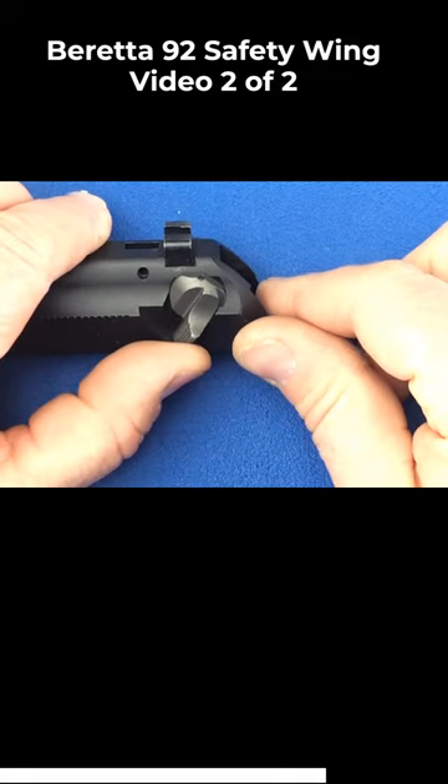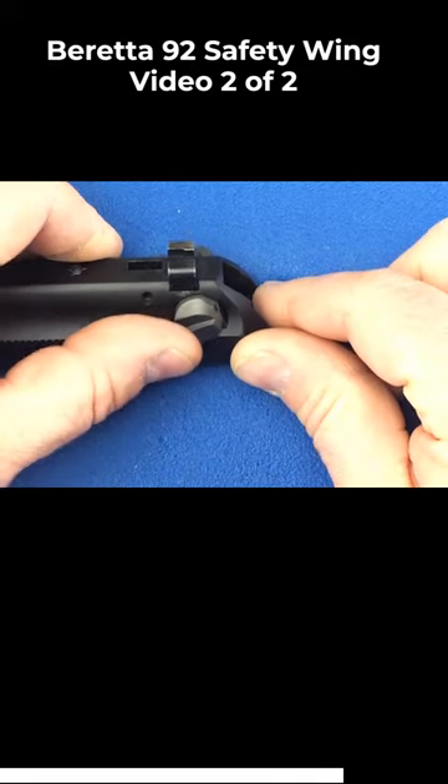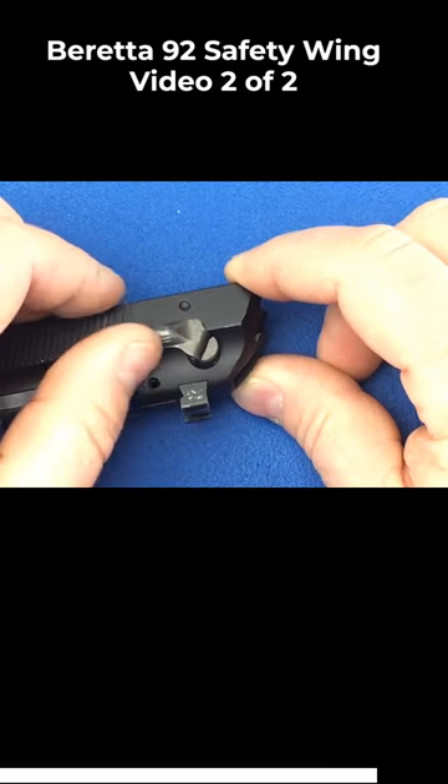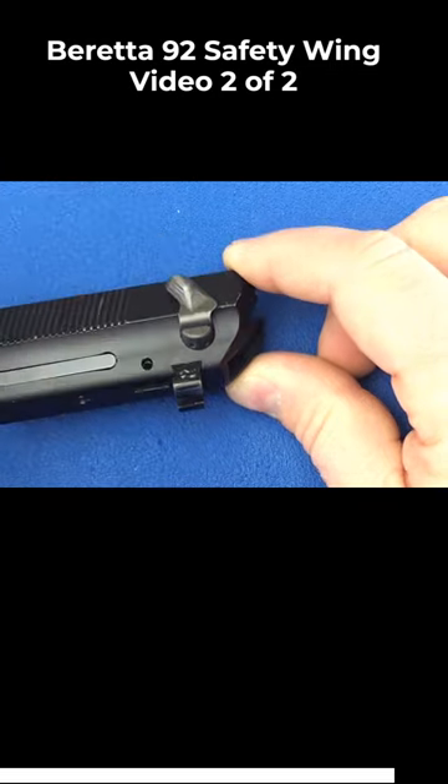Test to make sure your safety moves freely. If it doesn't, your pins have been driven in a little too far. They can be backed out by tapping on the other side from underneath the slide.